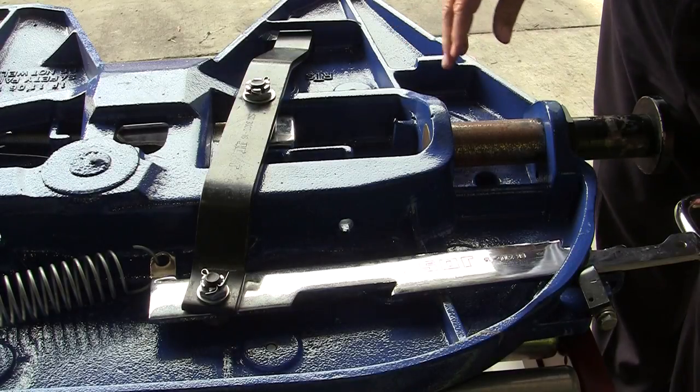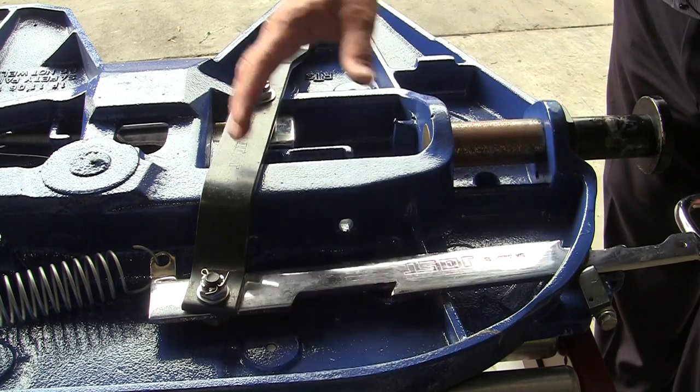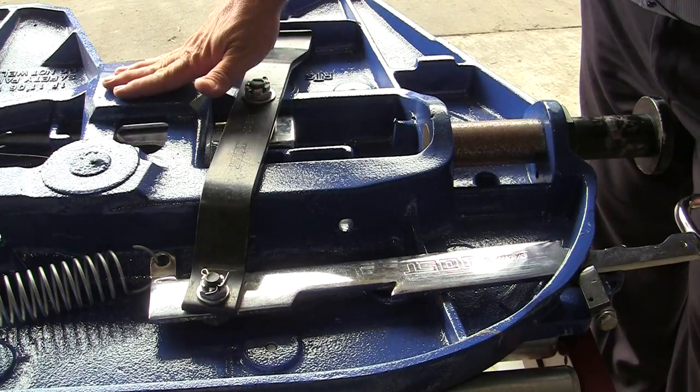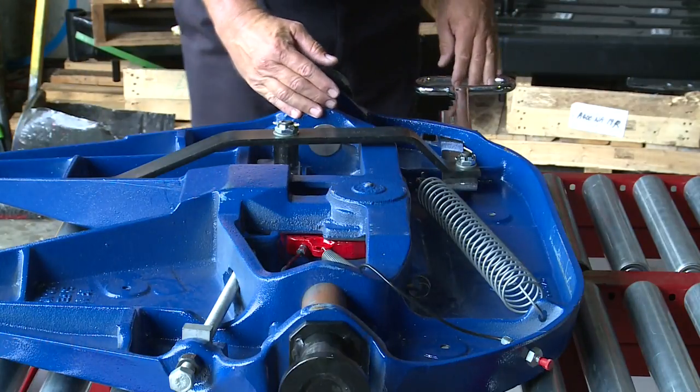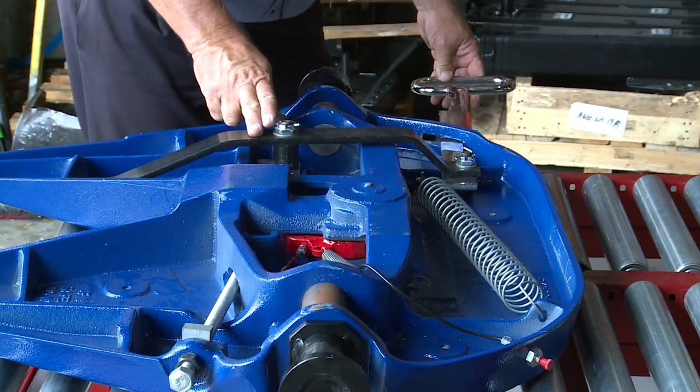The one thing to note here is that the main operating handle, the lever, and the lock bar are all tied in together. So when the handle is all the way in, the locking bar is all the way in behind the jaw. When we open the fifth wheel, you'll see the lever moves out, which in turn brings the lock bar out from behind the jaw.